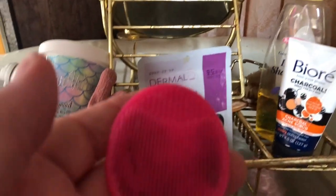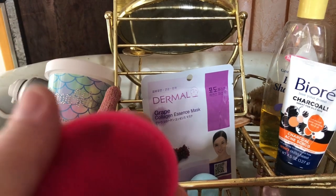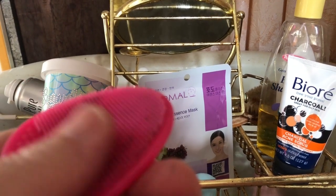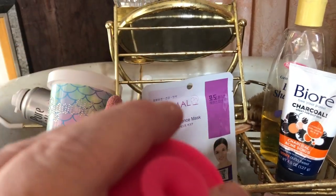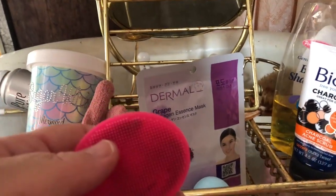I'm going to apply it with this little thing. I love these little really soft face scrubber deals. I got this at Daiso in the San Francisco area.